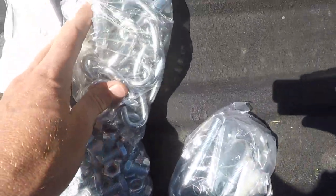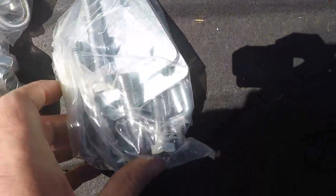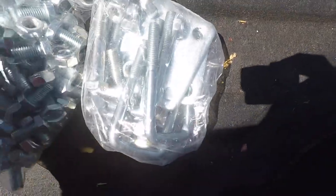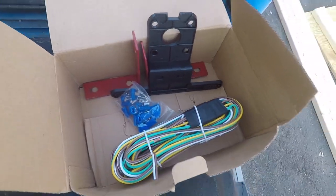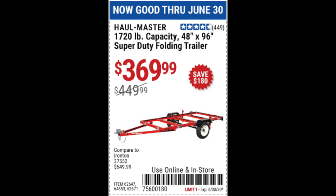Quick video, mostly a review. I'm preparing for a move and decided my El Camino bed has been through enough, so it's time to invest in a trailer. While doing some digging online, I came across the Harbor Freight 1720-pound limit folding trailer, which was amazingly priced at just $369 with a coupon.